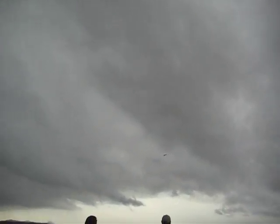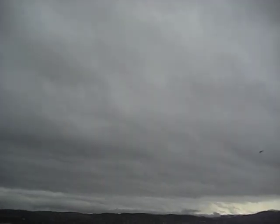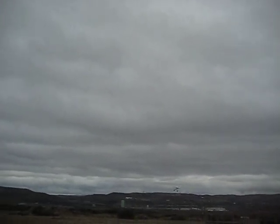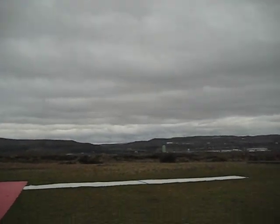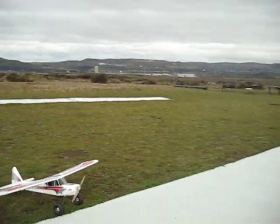Still hard left rudder. Half rudder. Rudder's off. Little up elevator — little up. Let off the rudder. Up, up, up. It actually works pretty good.